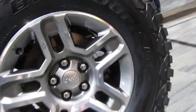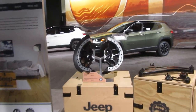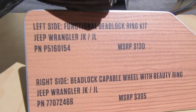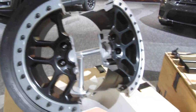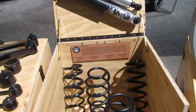35 by 12.5 R17 BFGoodrich KM3 tires. Over here they got optional e-lock wheels. $130, $3.95 — got some control arms, springs, and shocks for the two-inch lift.